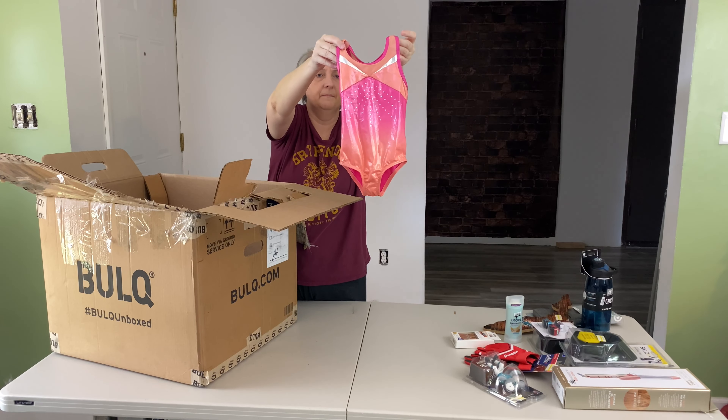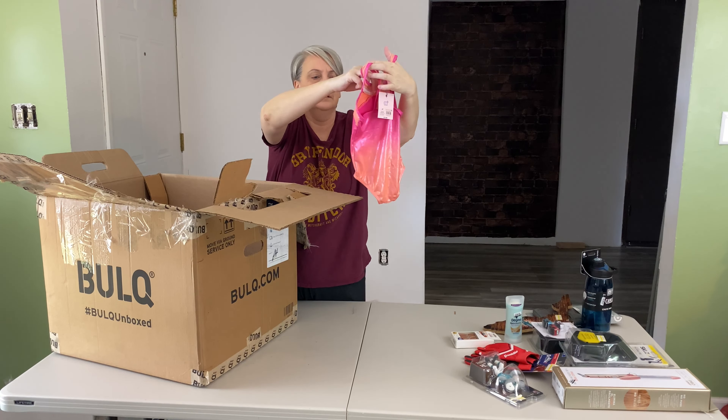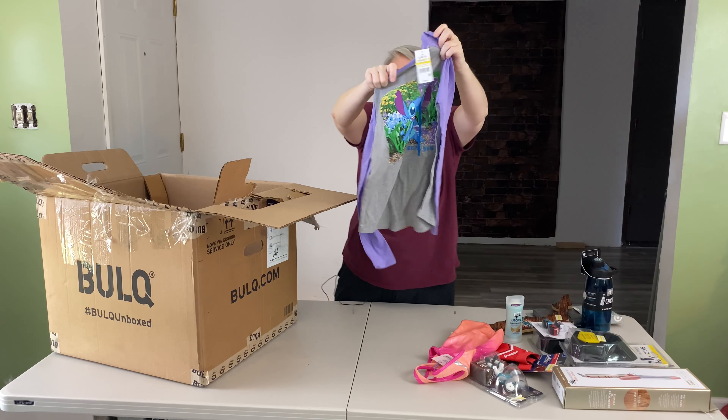More Than Magic — I think it's a bathing suit, it's a 3T. Looks like a bathing suit. That's cute. So there's quite a bit of clothes in here too. I've got a Disney — Lilo and Stitch — long sleeve t-shirt.